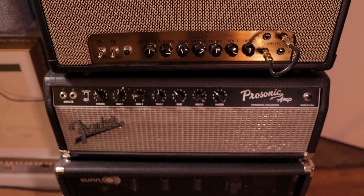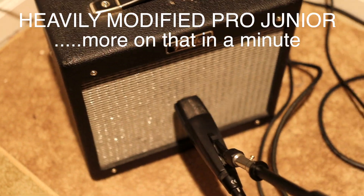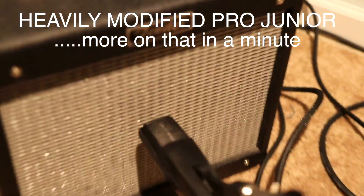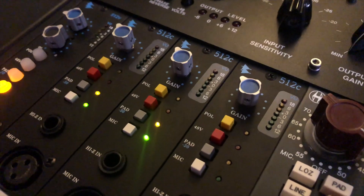It wasn't so jumbled sounding, but these are both great amps too. Got the Pro Jr mic'd up in the vocal booth. This week it has a Sennheiser 421 mic on it running through an API mic preamp.